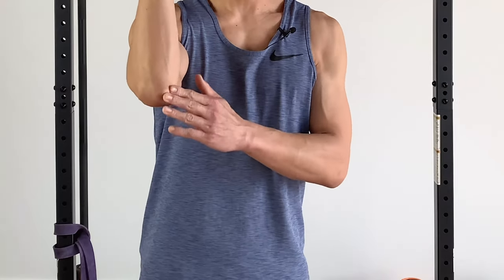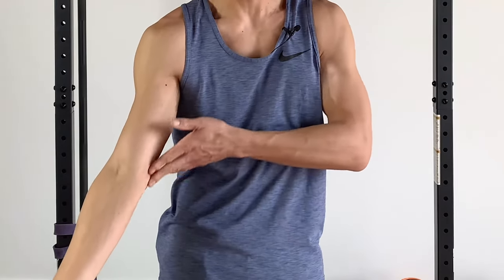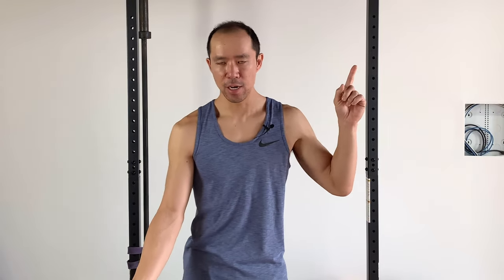Pull-ups and chin-ups very commonly cause elbow pain, especially in the medial epicondyle area, also known as golfer's elbow — we've got a video I'll link up here that you can check out for more information on that. But if you're doing a lot of pull-ups and chin-ups, this area gets overused.